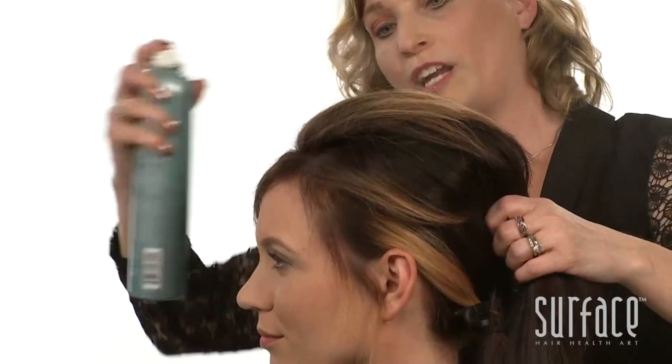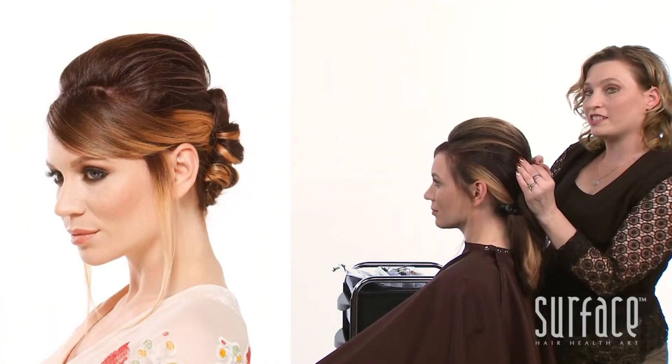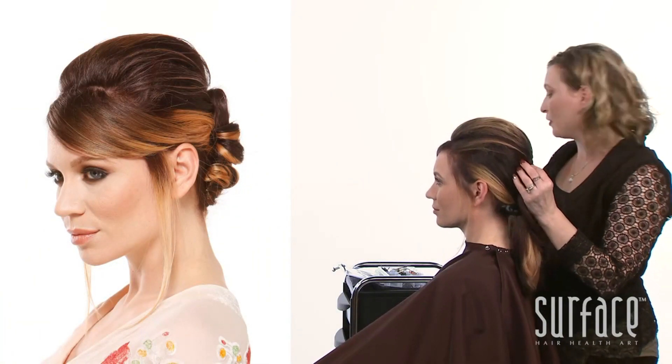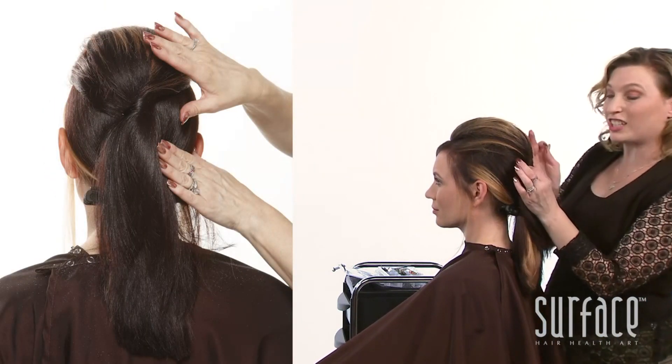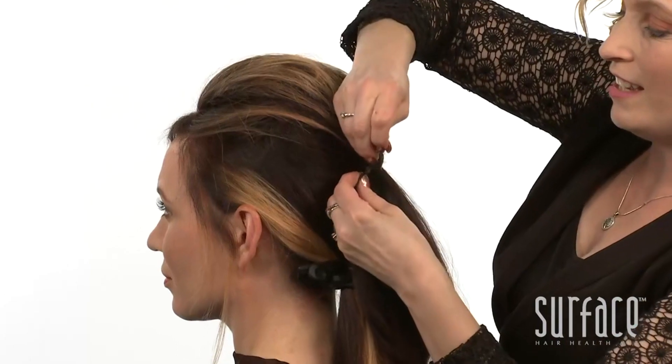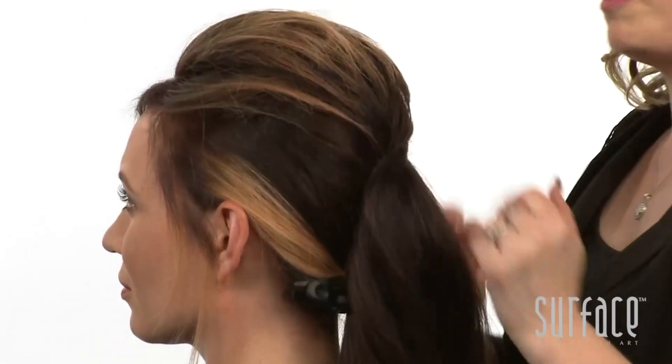Working with the grain of the hair, we've gathered the hair into this nape area at the rear ridge and we'll go ahead and give it a nice twist and a quick pin to hold that top in place.